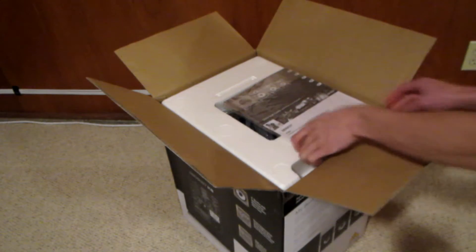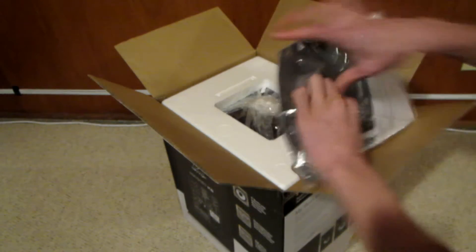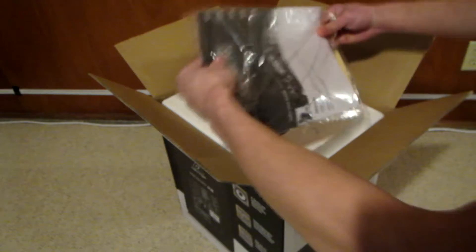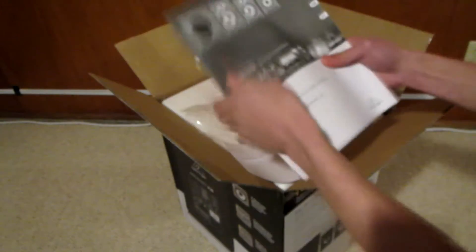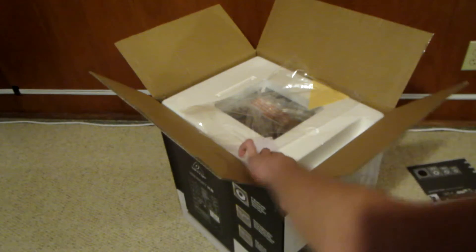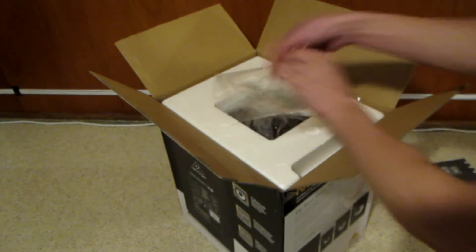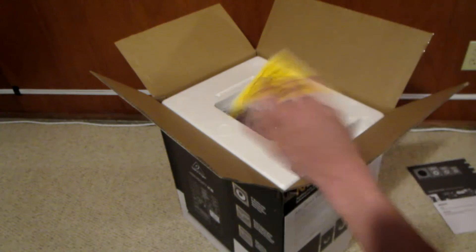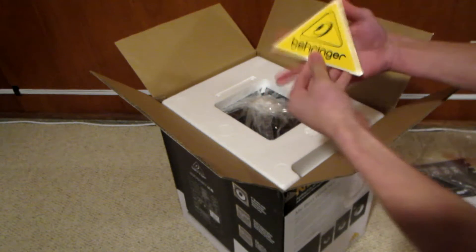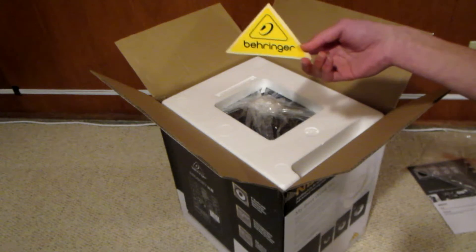On the inside here there is some papers. So in here we have an instruction manual. Very nice instruction manual — it tells you all the stuff to do, all the stuff to not do, how to hook it up correctly. It's pretty self-explanatory though; studio monitors are pretty simple. There's also some care information and a nice little sticker.